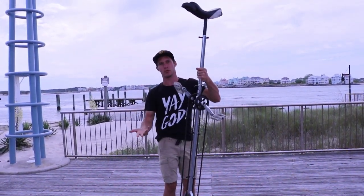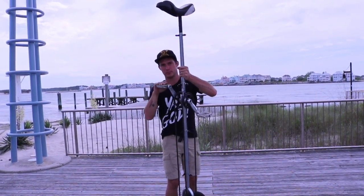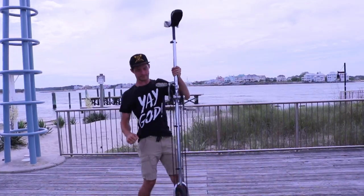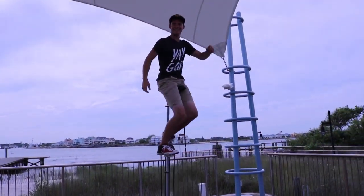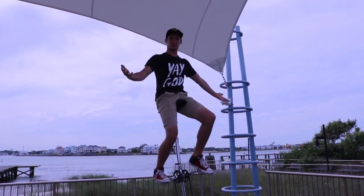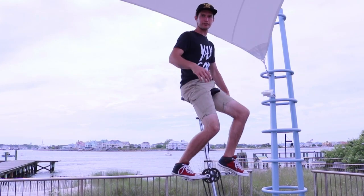I'm gonna get up here and give you guys two more tips. First try — that was awesome! So that's what you call a free mount. Tip number two is you use your dominant foot to idle back and forth.